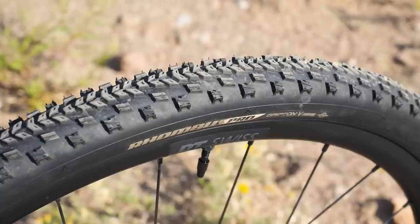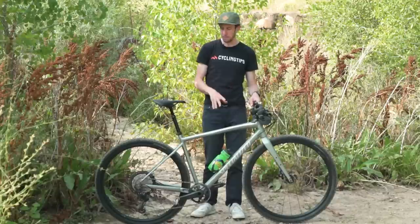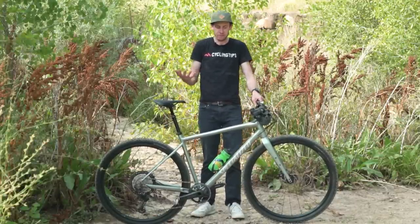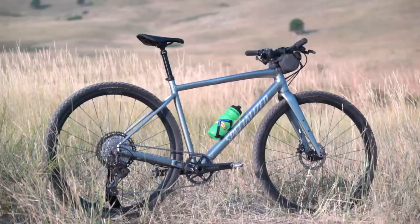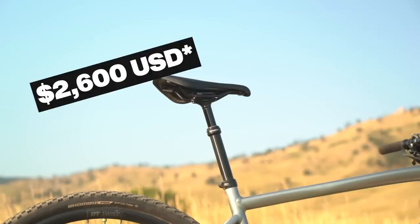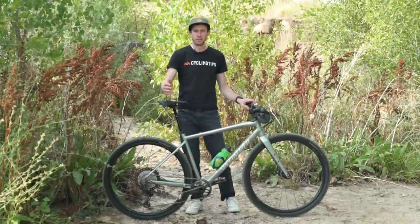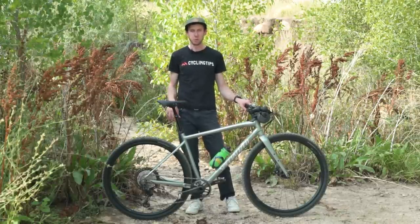Obviously there are much skinnier tires and no suspension fork — big differences between this and an actual mountain bike — but that's the general sense you get when you hop on it: very mountain bike-y. All of this will set you back $2,700. With that, I'm going to go hop on it, throw some spandex on, go ride it around, and tell you if I think it's worth it.